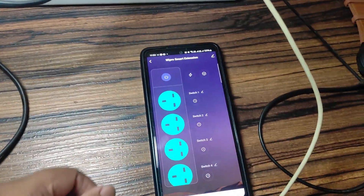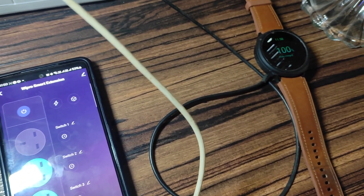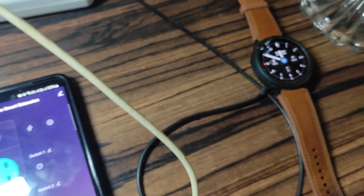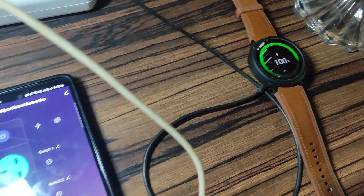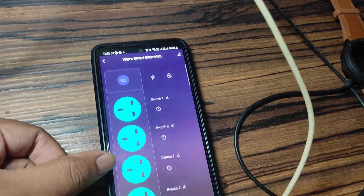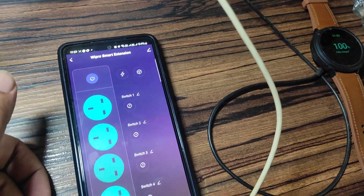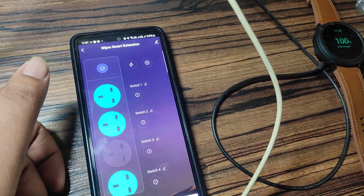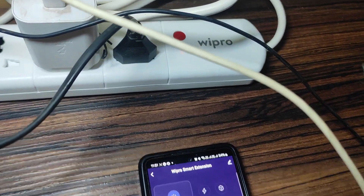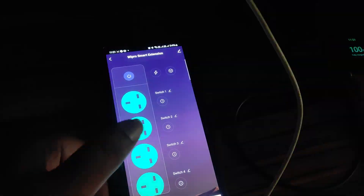Now let's operate from the app. The first switch is connected from the smartwatch — you can see here it is now turned on. Now turn on. Yes, completely fine. The second socket is empty so we are ignoring it. The third switch is connected to our mobile — now it's turned on, it's charging now. Yes, it's working fine. And the fourth socket — the lamp is connected — working.